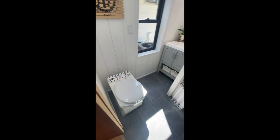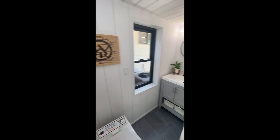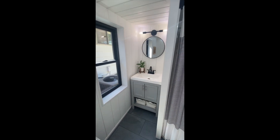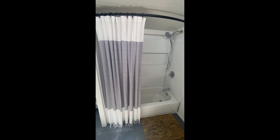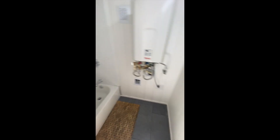In the bathroom we have the incinerator toilet vented outside, an awesome sign my niece had made, and the vanity with a nicely placed window. There's also a bathtub, an interior water heater for protection from the cold, and hookups for a washer/dryer unit.